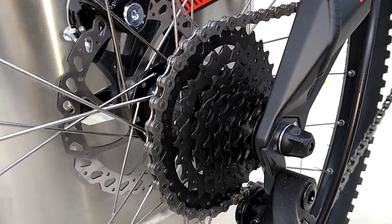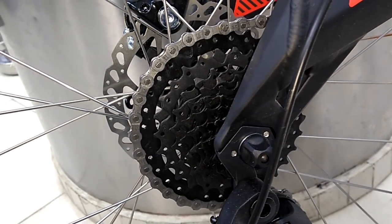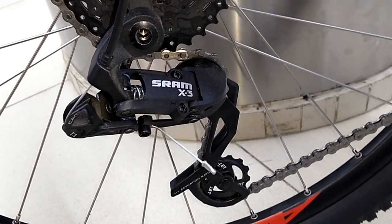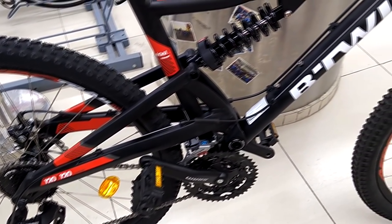On the rear wheel we have an SRAM eight-speed cassette with 11 to 32 teeth, a perfect combination for most moderate terrain, paired with an SRAM X3 rear derailleur. The SRAM derailleur performance is observed to be far greater than Shimano entry-level derailleurs.